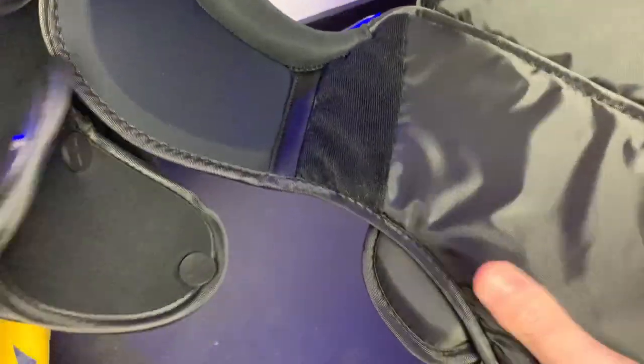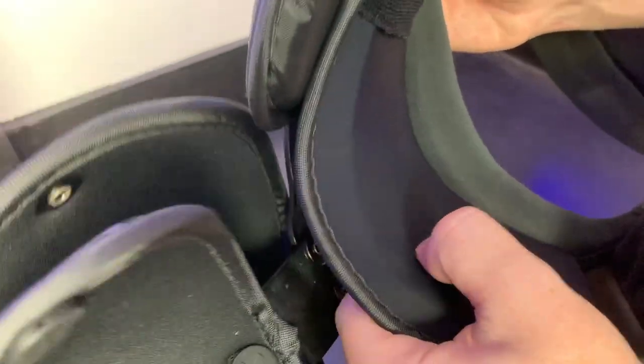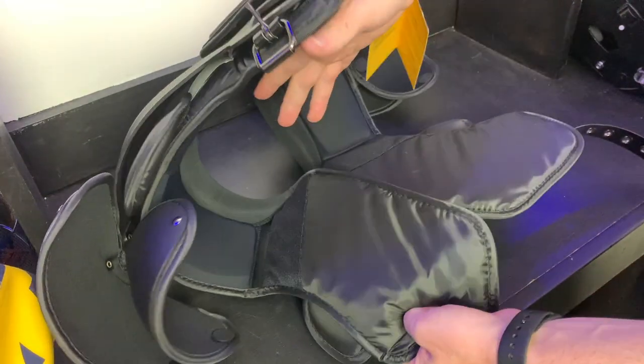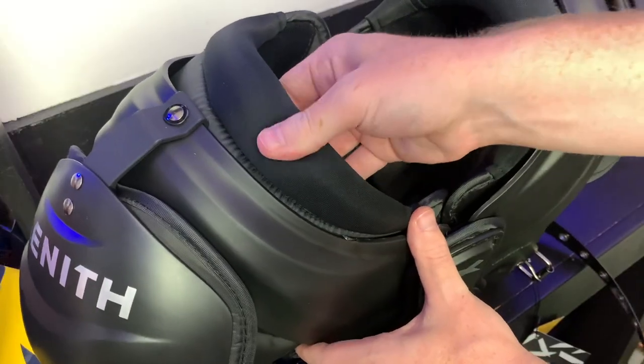Starting off with comfort, these shoulder pads are incredibly comfortable. They have a couple of different foams throughout the shoulder pad that feel like they mold to your body and move with you. The foam on the top of your shoulder is super thick and absorbs a lot of contact. Then the foam on the front and back of these shoulder pads is Zenith's Air Management System Foam — it's super light, really comfortable, and feels similar to a mattress. Also, this neck roll is super soft so when it rides up into your neck it doesn't hurt too bad.